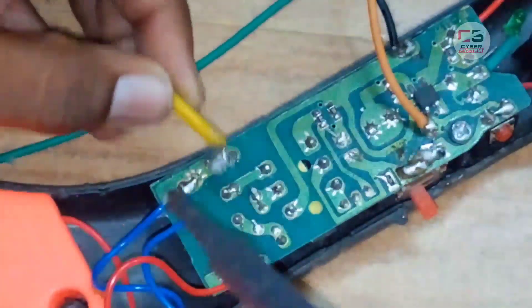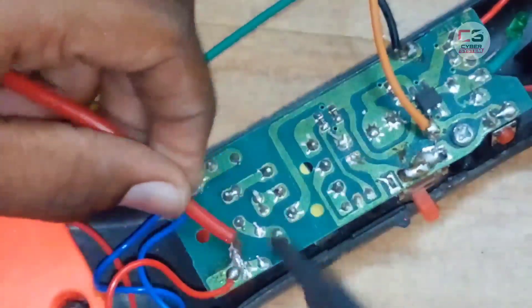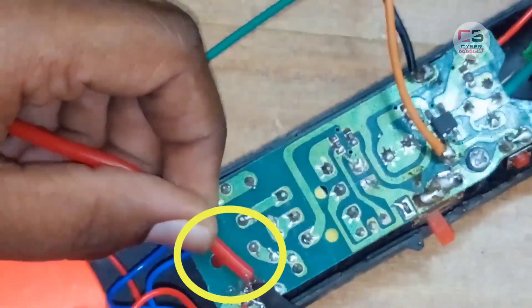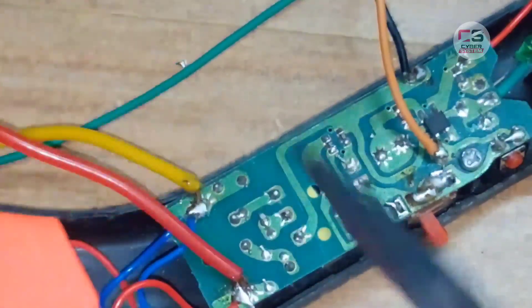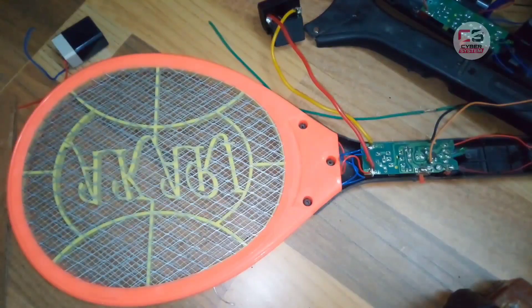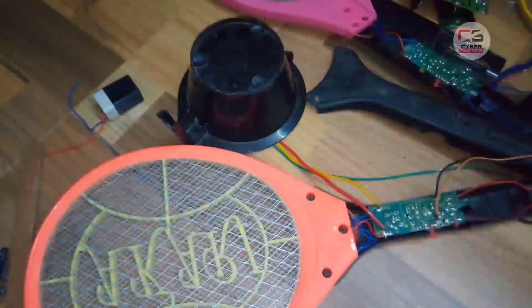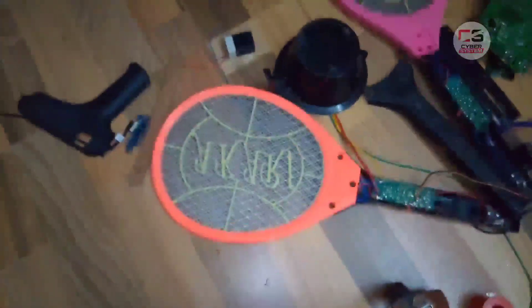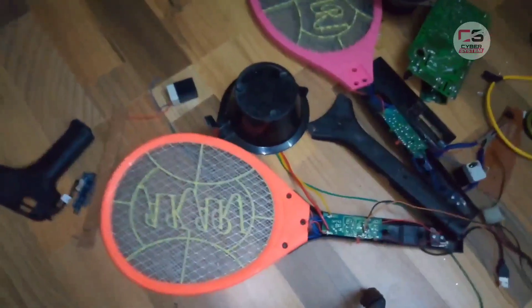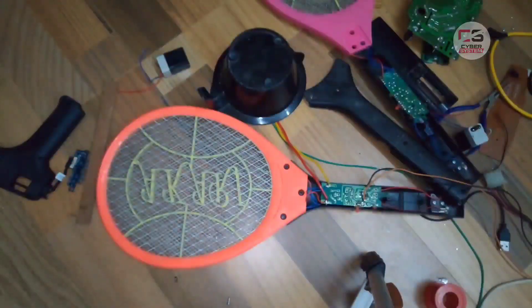Now I am going to solder the capacitor on the side of the battery. Now I am going to solder the battery. If you try this project, you will need safety precautions. Now I am going to hold the capacitor. We have a cap and it is protective — it is one protection.